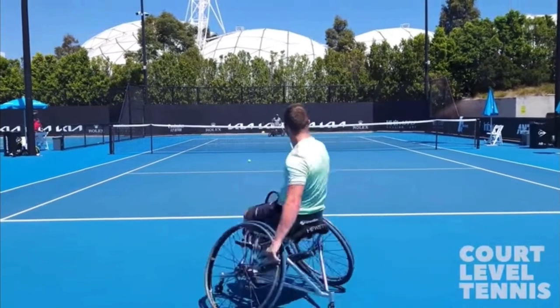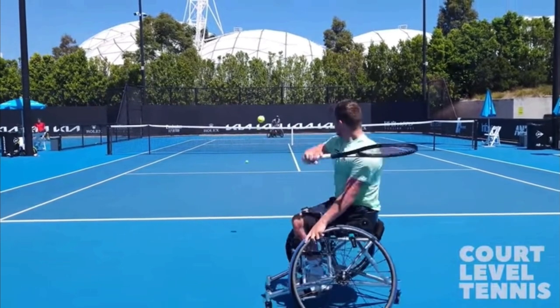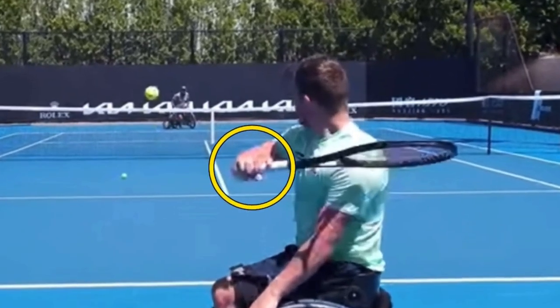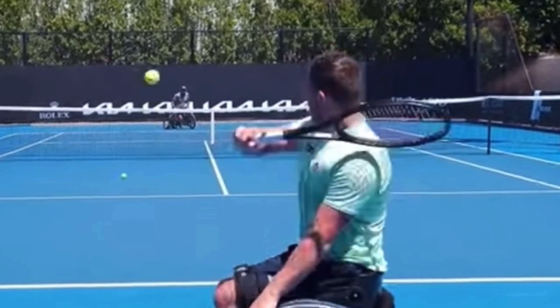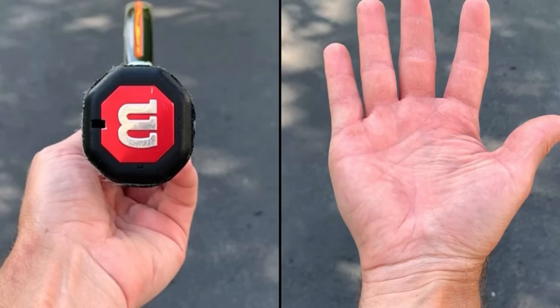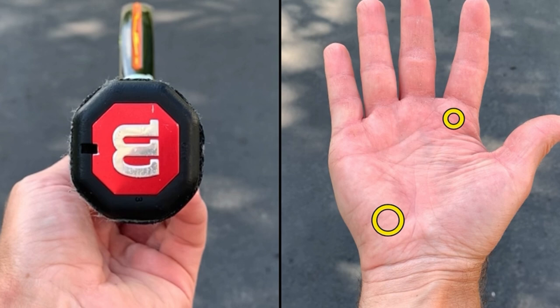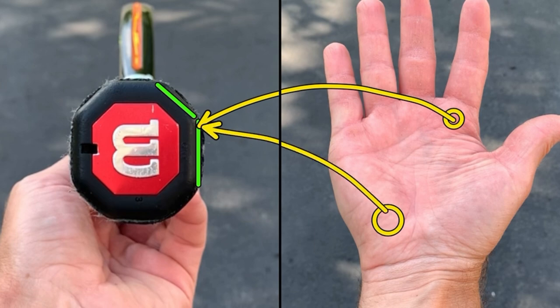Look at this backhand right here. Absolutely incredible. What's amazing right here is the grip that he's using. He's actually using a grip that's a little between an eastern forehand and a continental. He is placing the base knuckle of his index finger and his heel pad in between bevel two and bevel three — he's got the knuckle and the heel pad on that corner.